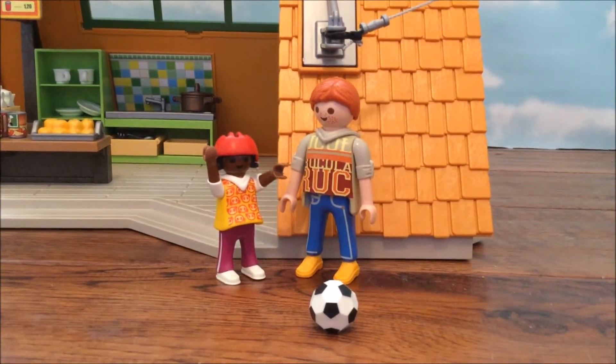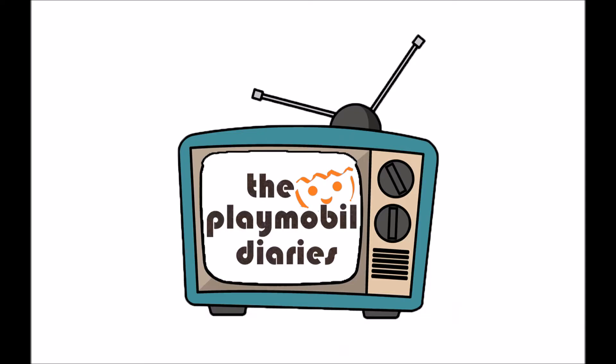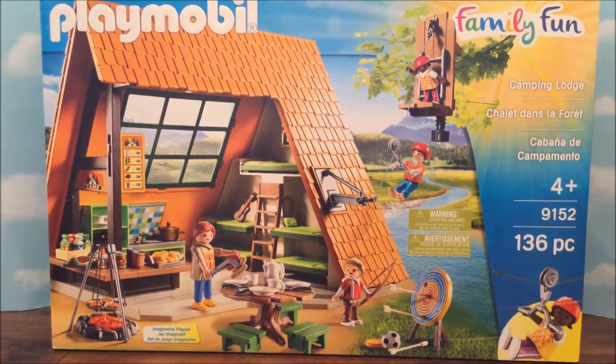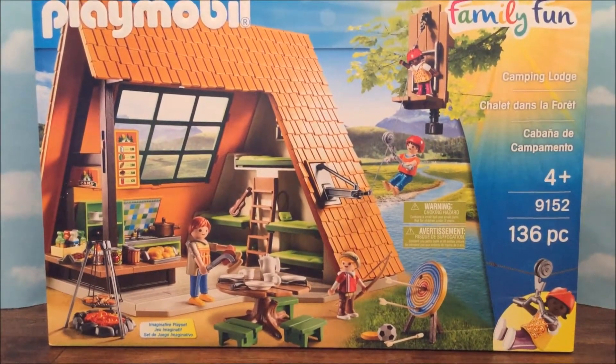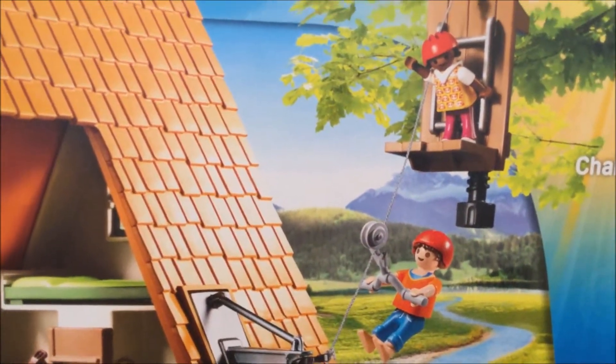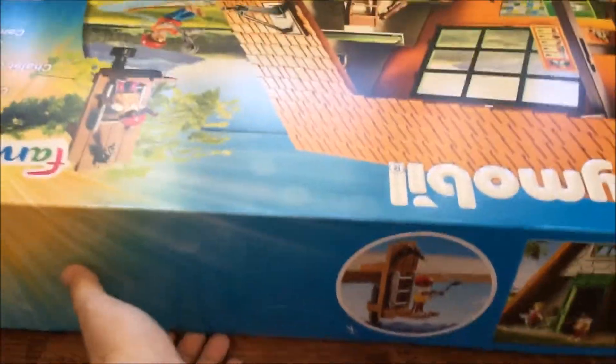Hey guys, welcome back! Today we have something so exciting to share with you — we have the Playmobil Family Fun Camping Lodge. We've been waiting for this one for a while. We're reviewing it, opening it up, and maybe playing with it for a bit. So this is the front here. It's a camping lodge with bunk beds, roasting hot dogs, and the best part — the zipline! We're going to show you how that works. Let's open it up and see what's inside.